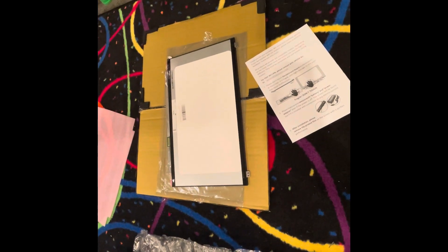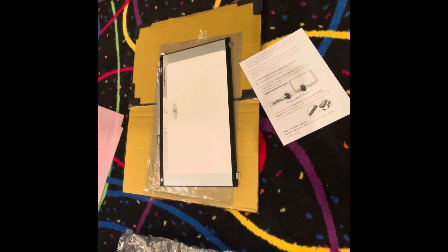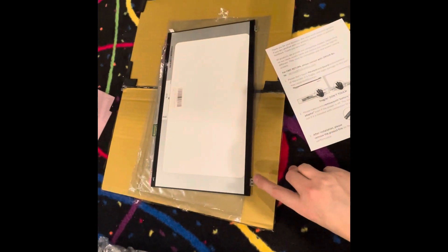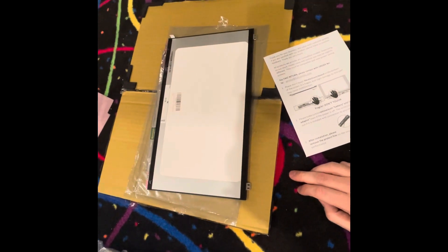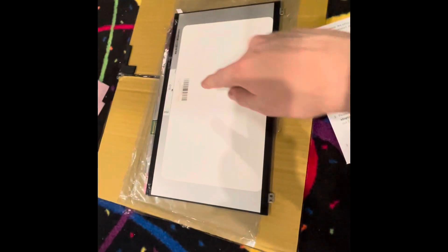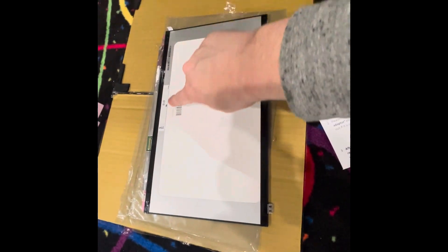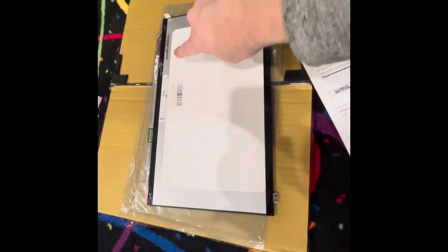Next is the 15-inch LCD screen that's going in the speaker panel. What we've got here is a very thin sheet of LCD and the circuitry is mostly covered with the exception of that one little slot there.